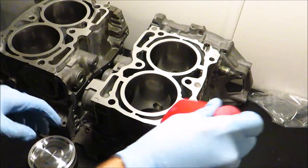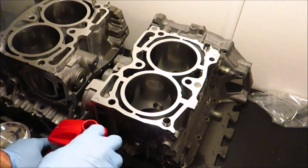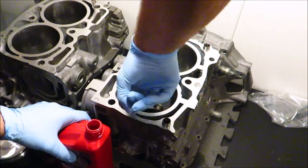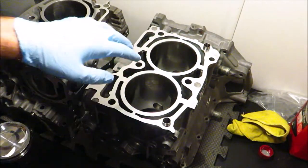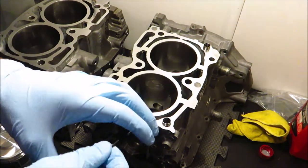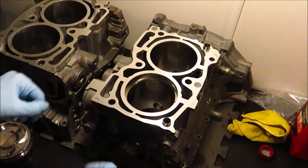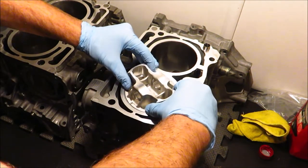We're going to be running JE forged pistons with JE Pro Seal rings. What you'll need for this is a set of feeler gauges, a piston, your rings, and some oil or lubricant to coat the cylinder walls. We're going to do the top ring first. Get your oil — I'm just using 5W-30 factory oil — and coat the inside of the cylinder, just the top half where you're sticking the ring. The oil keeps the piston rings from scratching the cylinders when you're pulling them in and out.